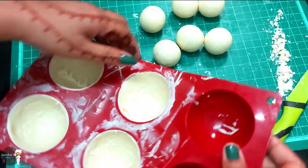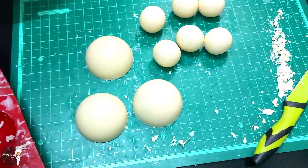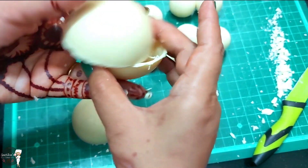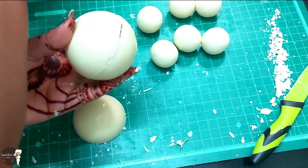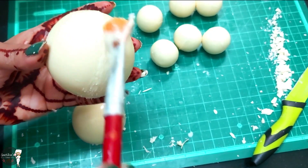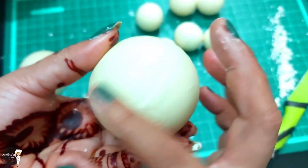Let's remove them from the mould. Look how beautiful it is! Now let's put chocolate on the other side. Where you can see the gaps, you can add some white chocolate to fill them in.